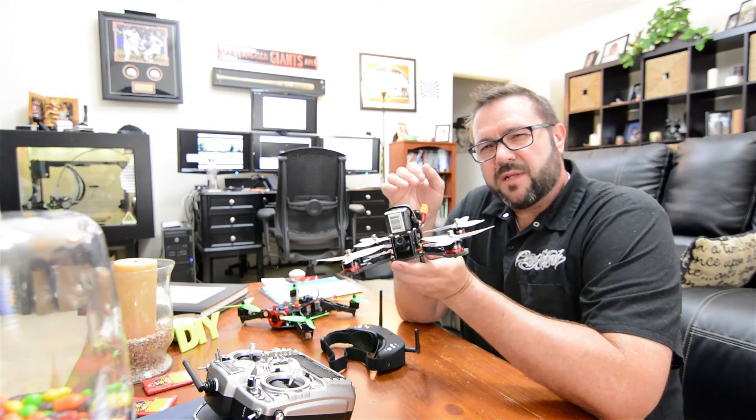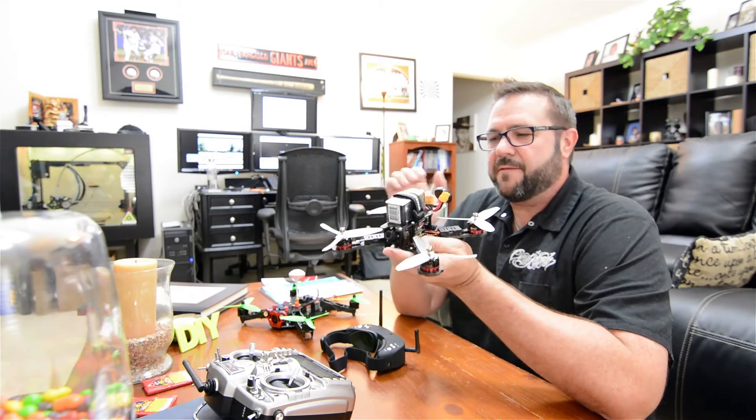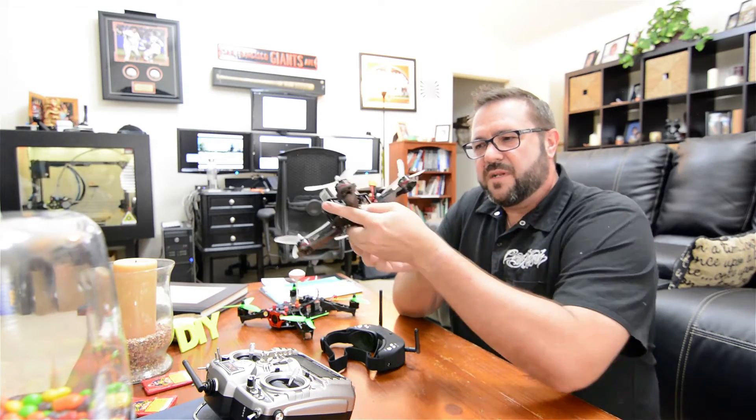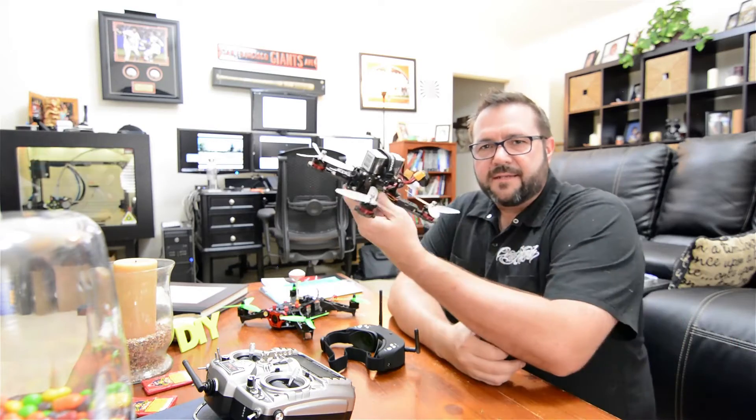Before you get there you have to realize that drones fly differently than fixed wing aircraft. With fixed wing aircraft you're dealing with ailerons, rudders, and the aerodynamics of the vehicle to manipulate the airstream and create lift. By doing so you can glide and things like that.